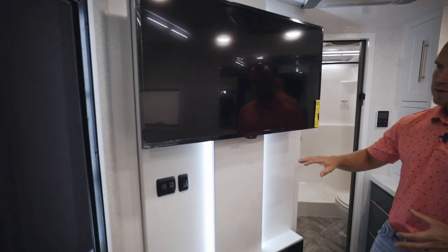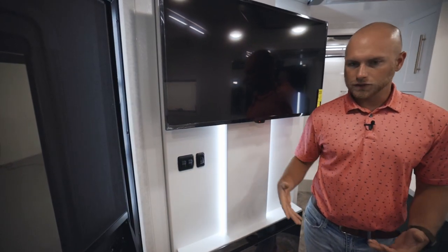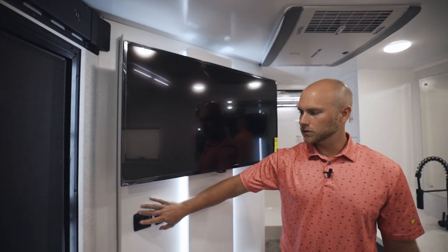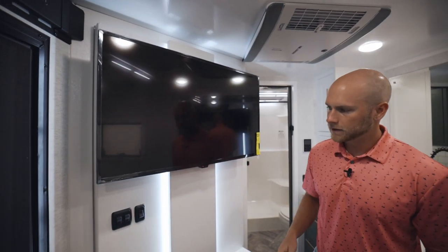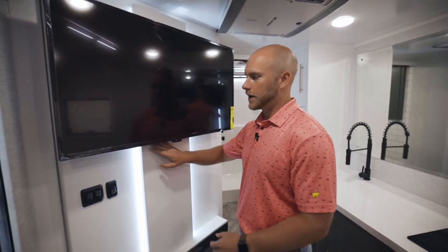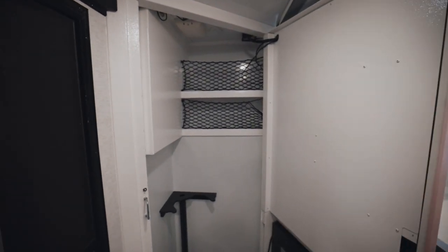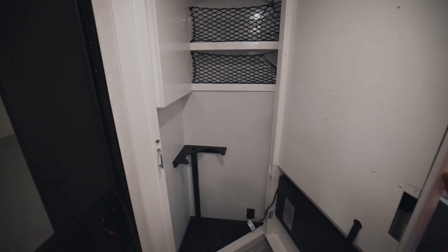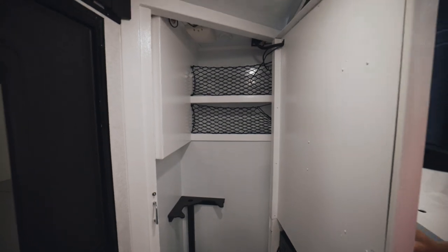This is your nice entertainment center — we give you a TV with some nice lighting on both sides, controlled by a switch right here. Everything is controlled by your Garmin tablet, but we put toggle switches in a lot of places as well — one for your interior lights and one for your exterior light. What's really cool about this entertainment center is it actually swivels out. Unlock it, open it up, and you have some lockable storage right behind it for any belongings you don't want seen. The wall is pretty concealed, so no one will typically know anything is back there.